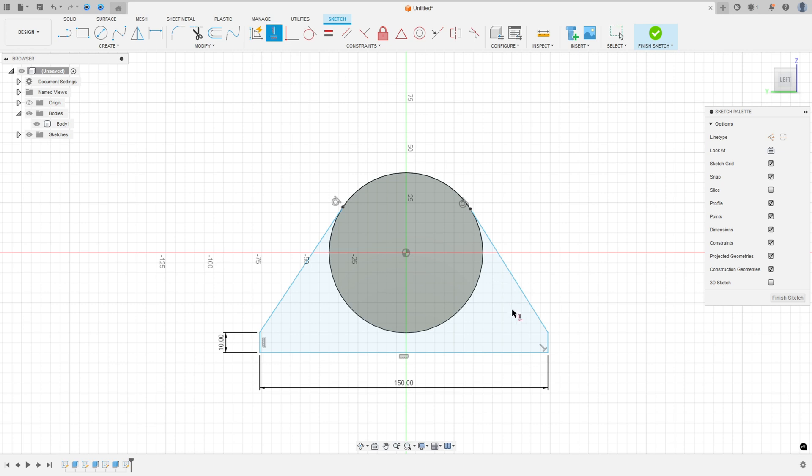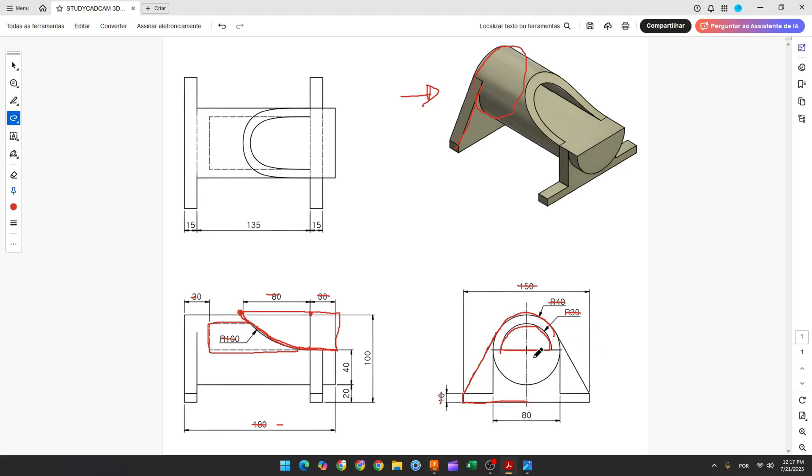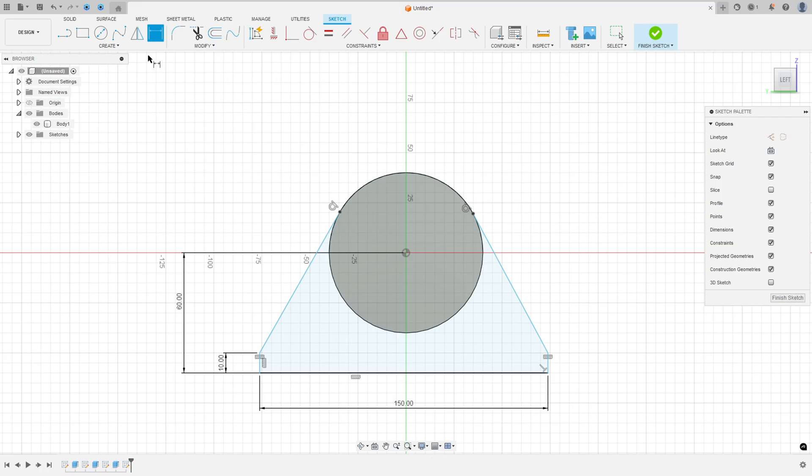Go to Constraint, select horizontal vertical, select this point and this point. And go to sketch dimension. The distance between this line and this point is 60mm. We have 100mm from this point to this point, but we know that this circle has 40mm of radius. So the distance between this point and this line is 60mm. And we need to extrude this 15mm. Go to sketch dimension, the distance between this point and here is 75mm.